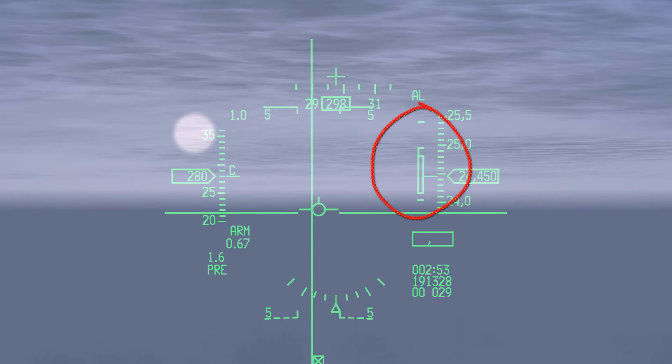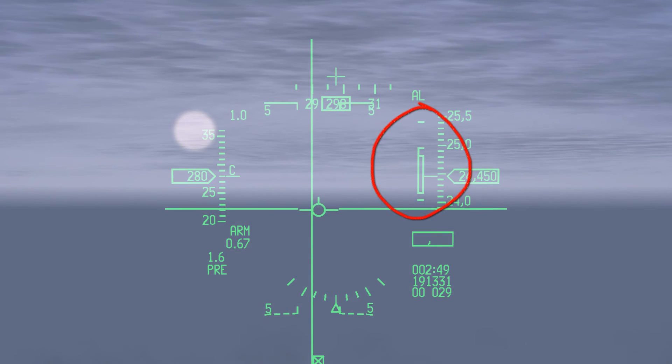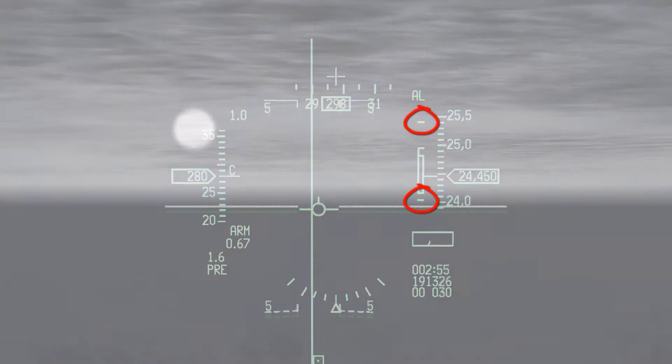To the right of the HUD is the dynamic launch zone or DLZ. At the top and bottom are the upper range scale mark and the lower range scale mark. Between them are two brackets. The taller bracket on the left is the launch acceptable region or LAR1. The horizontal marks at the top and bottom indicate range maximum or ORMAX1 and range minimum or ORMIN1.